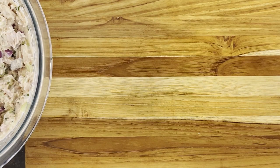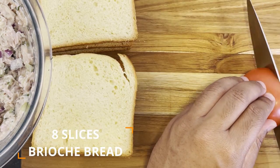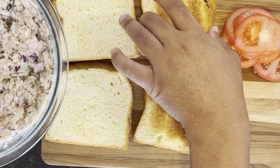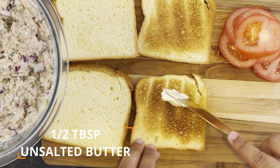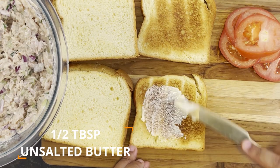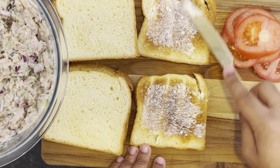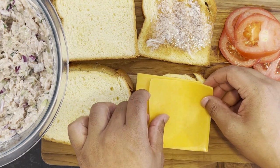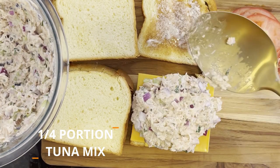This amount of tuna mix can create four sandwiches, so we're gonna need eight slices of brioche bread. We're also gonna need two medium-sized tomatoes that have been thinly sliced. Starting off with our first sandwich, you wanna lightly toast each slice of bread. Following that, spread about half a tablespoon's worth of unsalted butter on each toasted slice. Then place two slices of mild cheddar cheese on top of one of those slices.